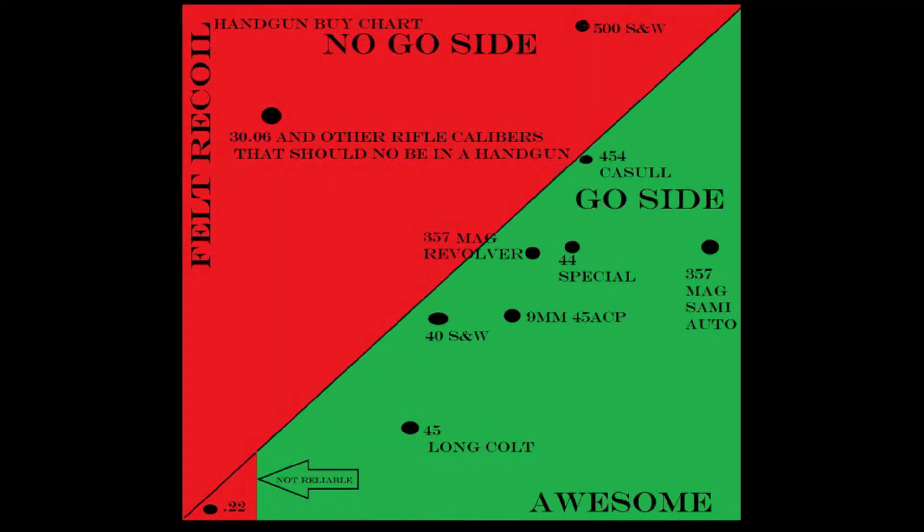So don't be surprised, there is going to be some felt recoil. But don't worry, I put a chart together to help you decide if the felt recoil is worth it. I've made this into a basic graph — felt recoil on the vertical side, and awesomeness of the firearm on the horizontal side. If a firearm isn't at a certain point of awesomeness, no matter how low the felt recoil is, there's got to be something for me to want to buy it.